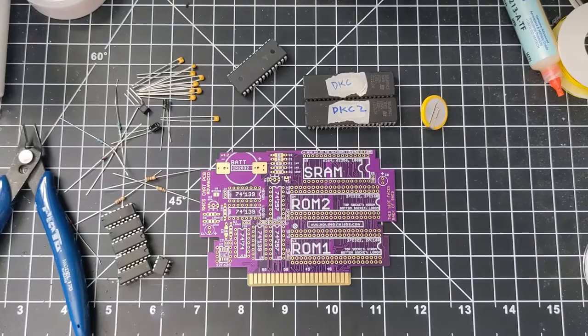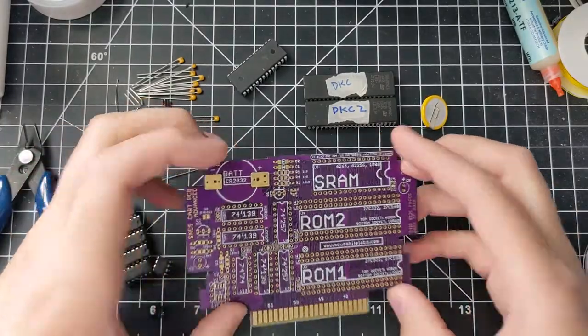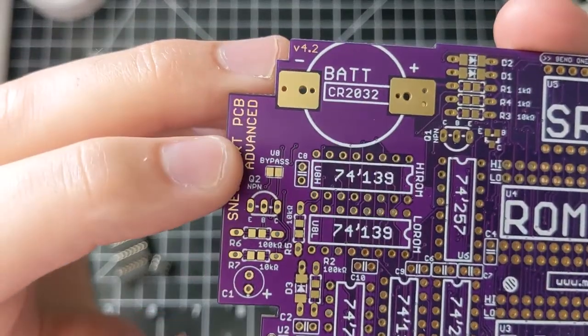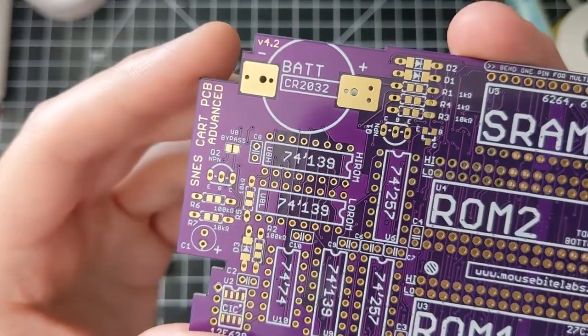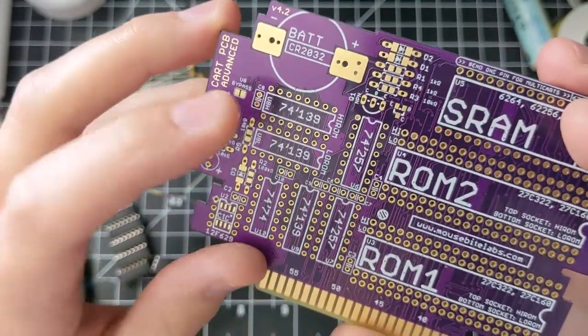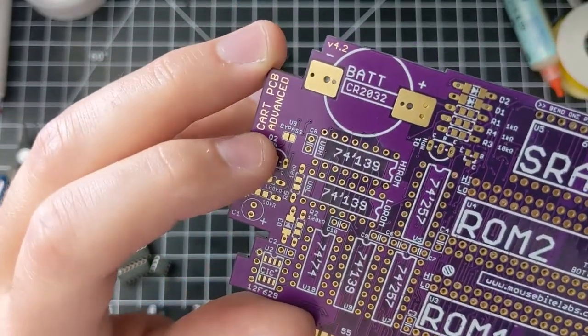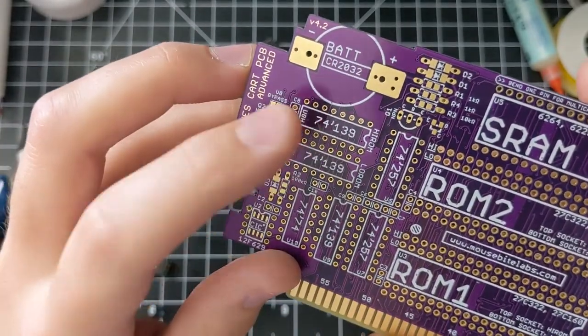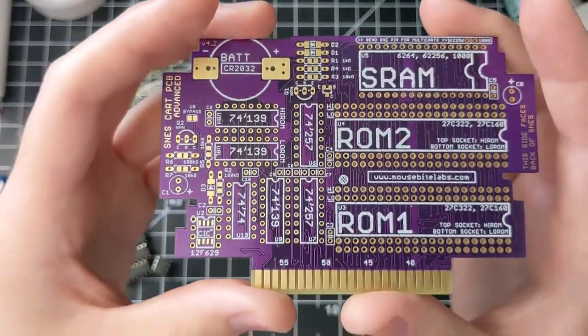Now I'm going to go over all the solder pads on the board. On the top there's only one set of pads marked 'U8 bypass.' If you have SRAM, you need U8 in the board. But if you don't have SRAM, don't populate U8 and instead solder these two pads together. I would not solder these pads together if you have one of these chips in, because your game probably won't work.